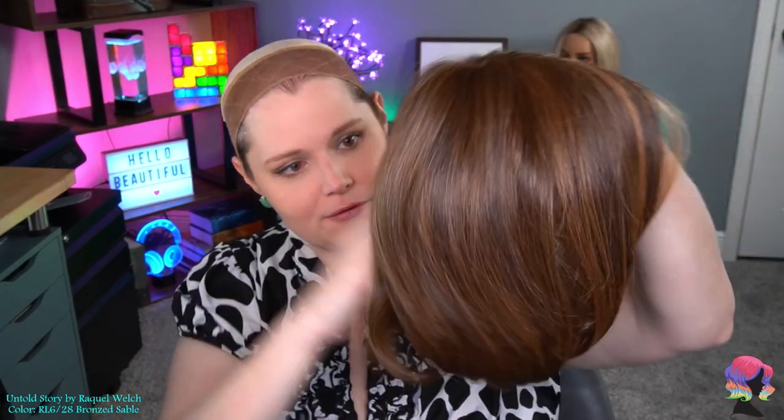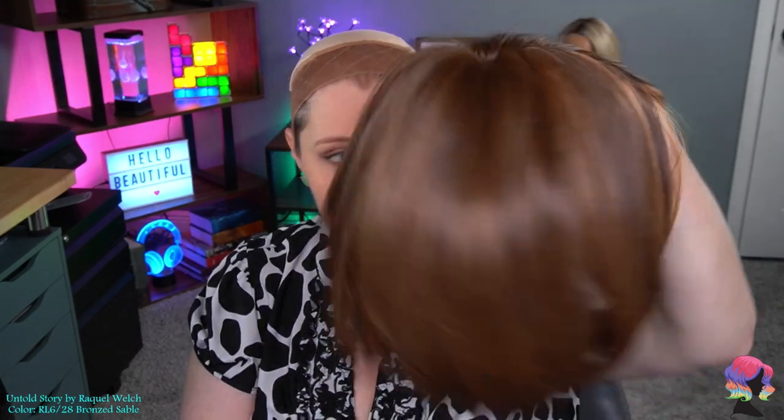Alright so let's take a look at this. Oh this is cute. So what I thought was flipping out is actually flipping under it looks like, and it does have some good layering through here. We'll see more when we put it on.